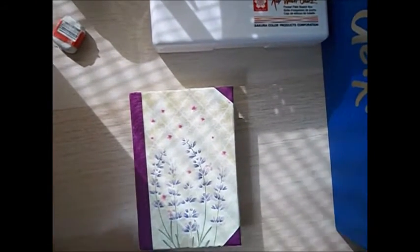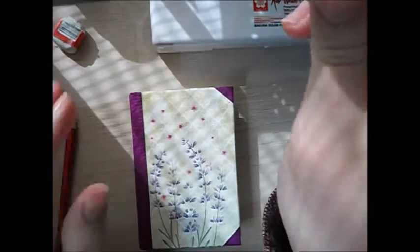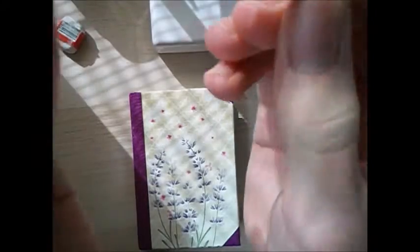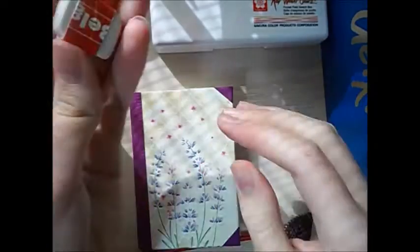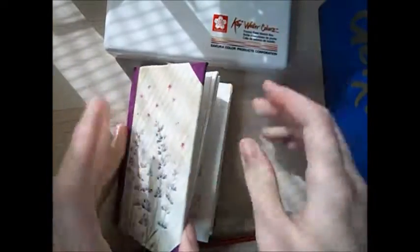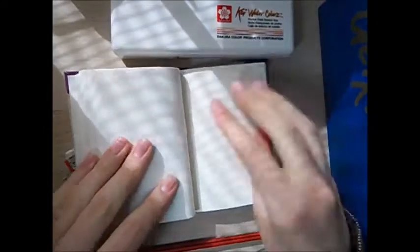Hello everyone and welcome to this brand new doodling video, I hope you enjoy. So first I have this Faber-Castell watercolour brush, a 4H pencil, an eraser, my Sakura Koi watercolours, and this A6 little sketchbook.